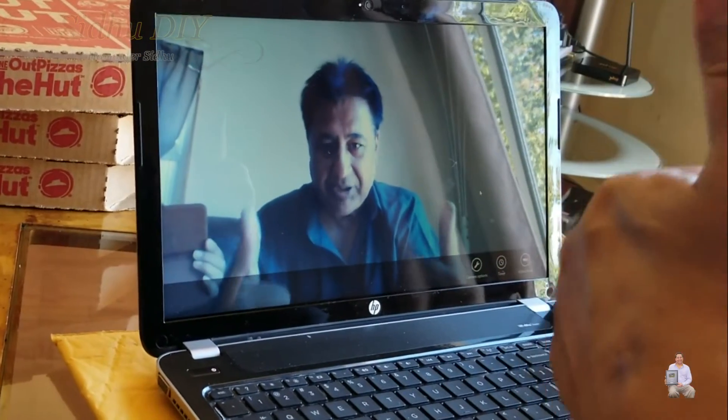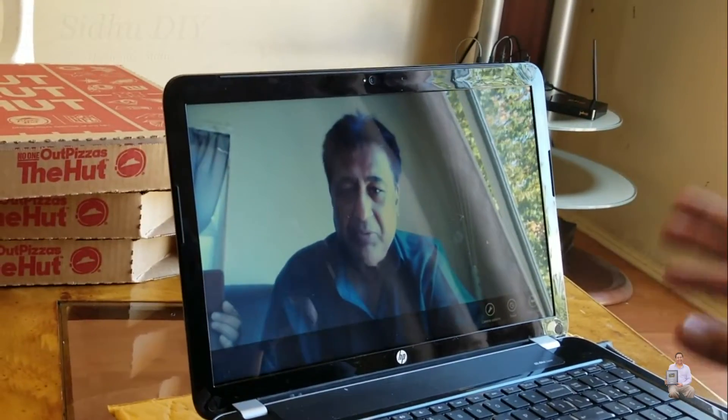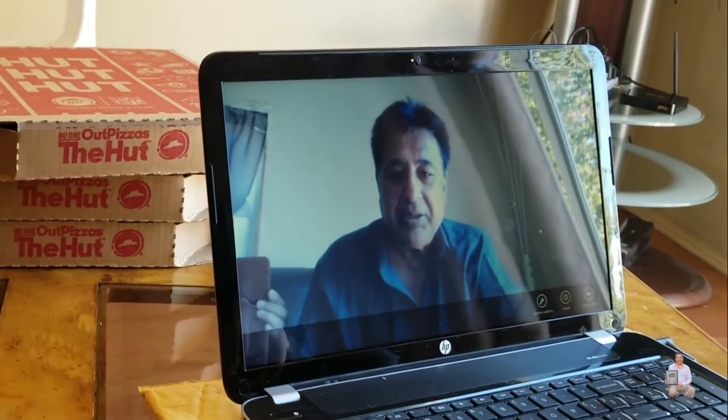Please give a thumbs up to this video — like, share, and subscribe. I'm going to see you soon with another DIY project. Thank you and have a good day. Bye bye.